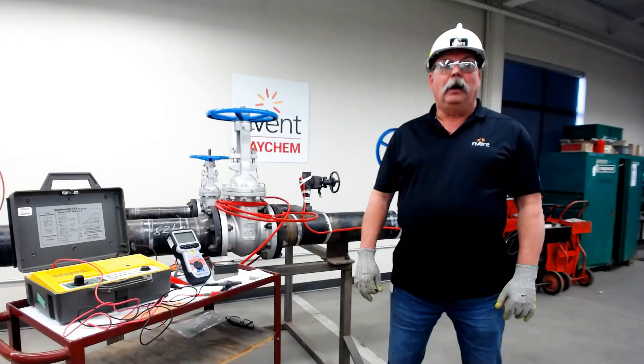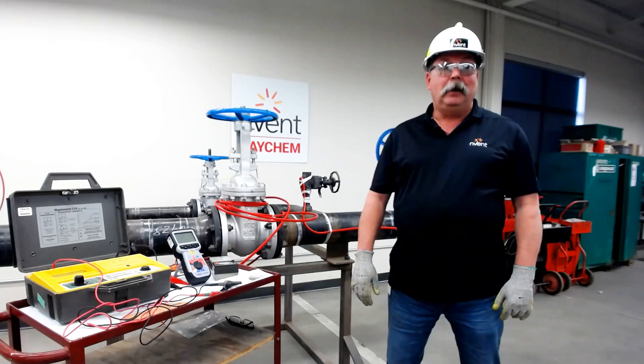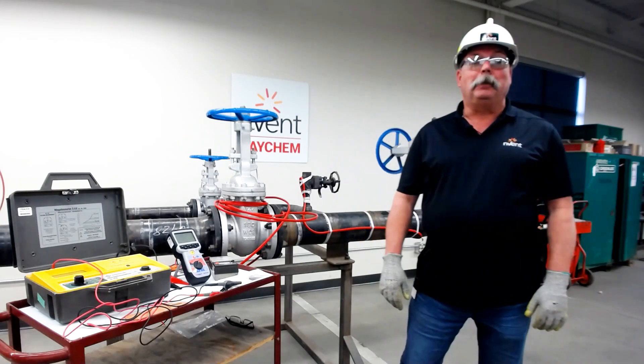Hi, my name is Mike Hold. I am with the Field Support Services Group for Invent Thermal in North America, and welcome to Raycam Connects, where we connect you to the products.